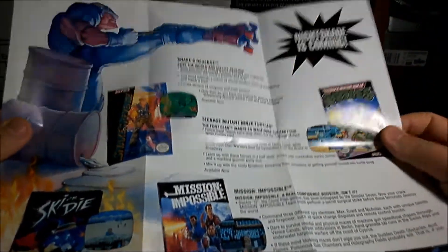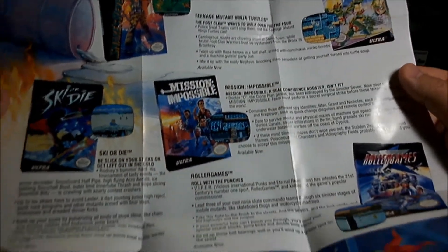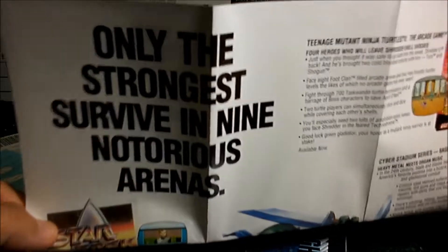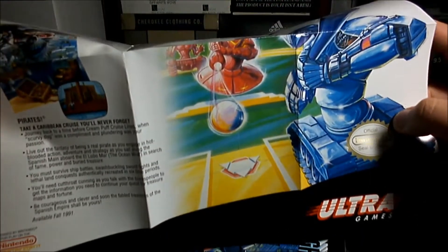I can only get this open. Ooh, Ninja Turtles! Looks like Snake's Revenge, Teenage Mutant Ninja Turtles, Mission Impossible, Star Trek, Ninja Turtles: The Arcade Game, Base Wars. Looks pretty cool. Let's put this away.